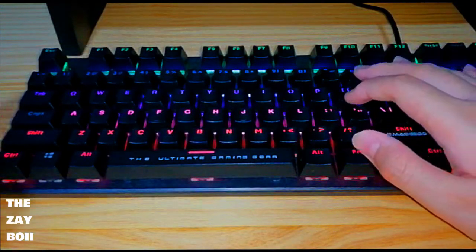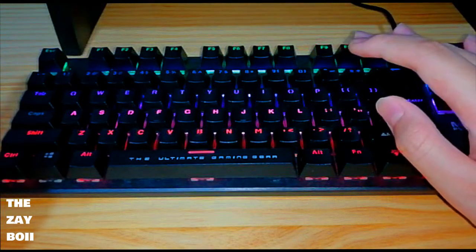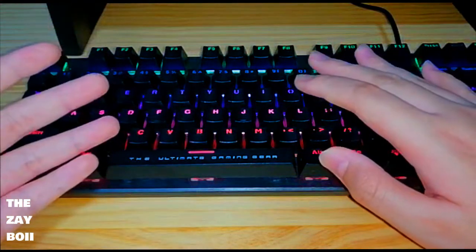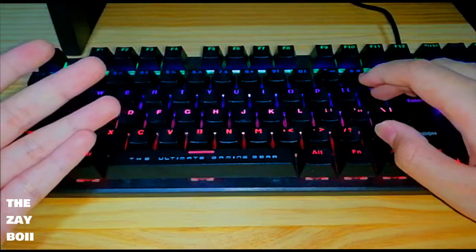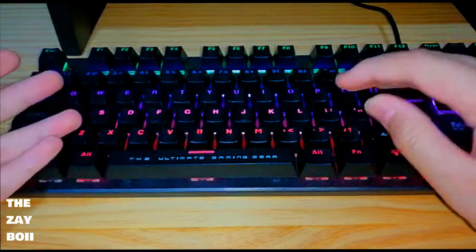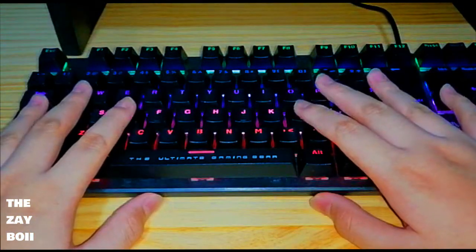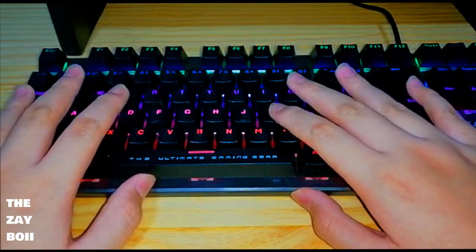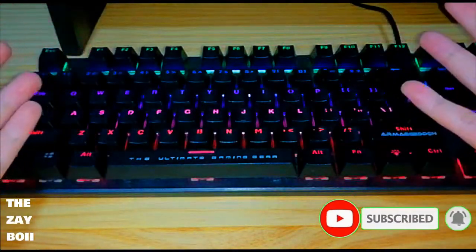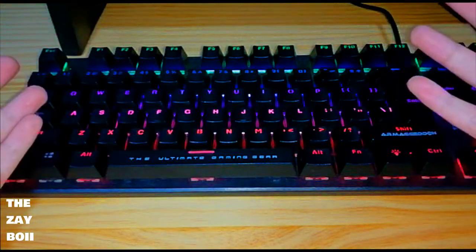But overall, this is a really wonderful keyboard and I really enjoy using it. If you have a tight budget, I recommend this. If not, you can get a better keyboard like Logitech or other more expensive options with better build quality. For the price range, this is pretty decent and one of the best you can get.